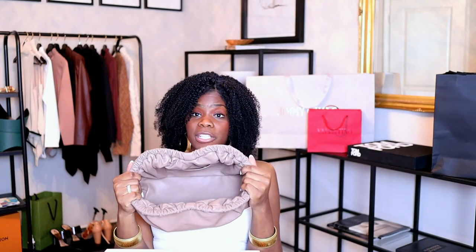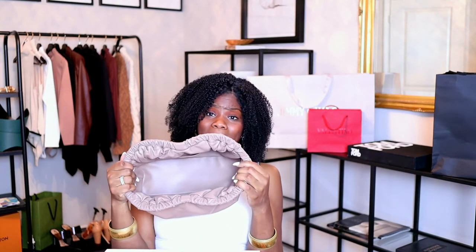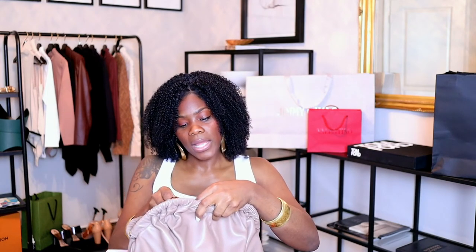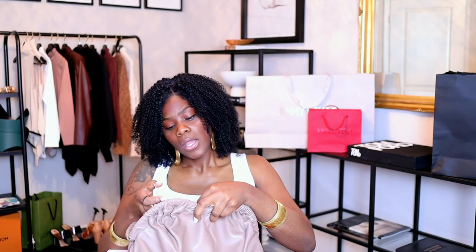If you want, you can still get some sort of insert for this one. It's easy to wipe out because it opens up all the way, and there's one interior pocket. It just comes with a little tag on the inside that tells you how to care for the bag.